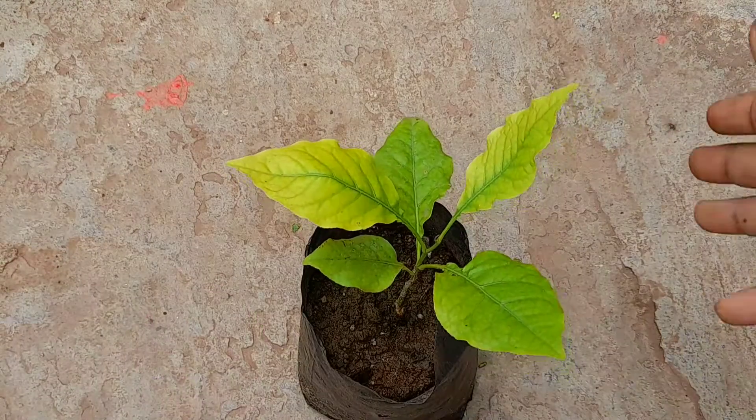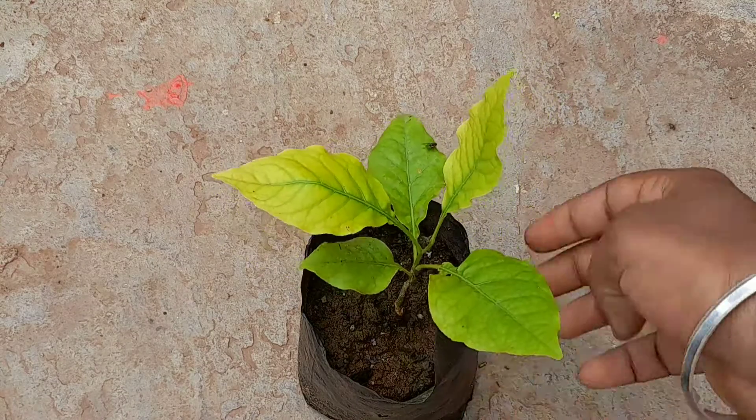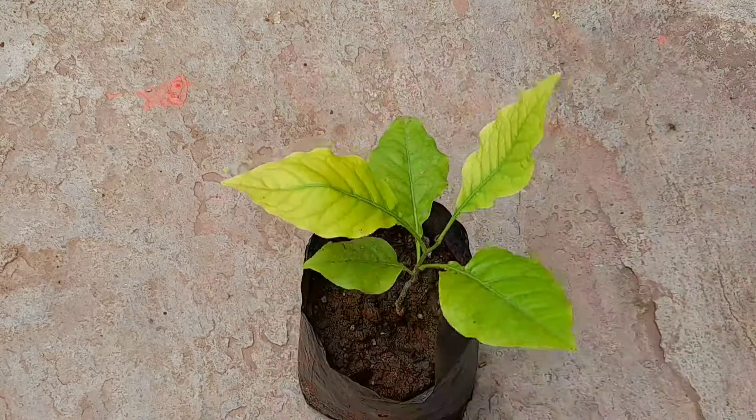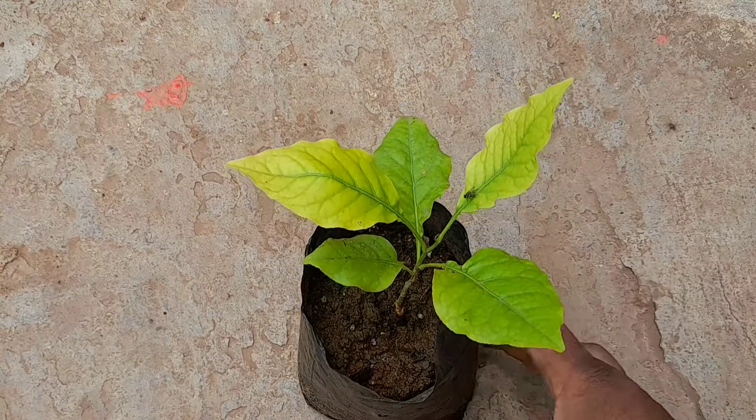This is a plant of wood apple grown from seed. This plant is currently facing water logging. I will soon give a new update on this plant and the other plants I have grown from wood apple seeds.